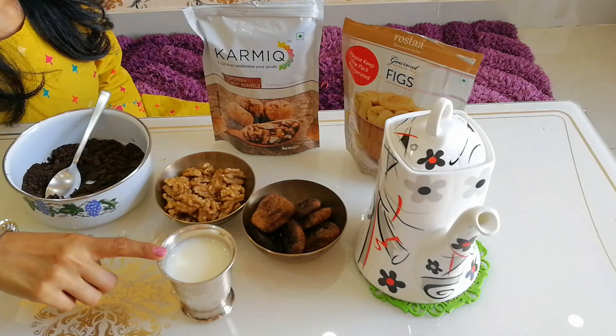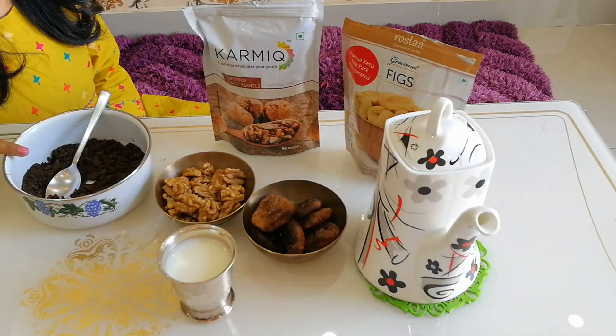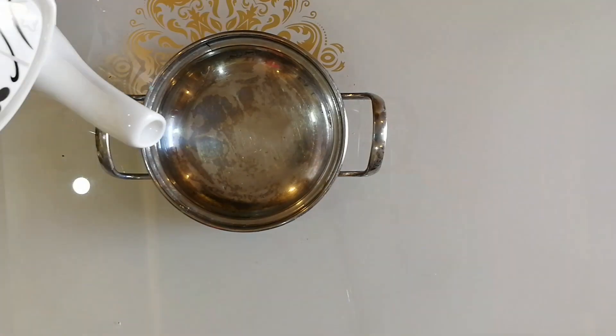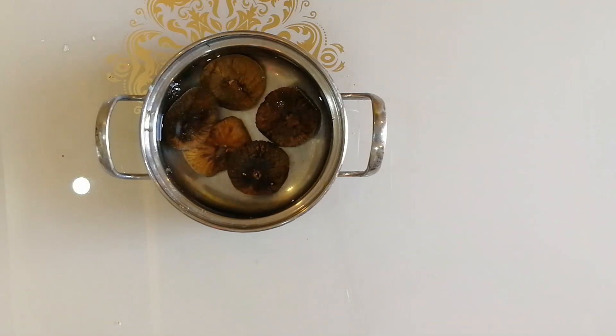All we need is two tablespoons of milk, walnut kernels, figs, hot water, and powdered chocolate biscuits. That's it! We start by adding hot water inside a pot and allowing our figs to soak.